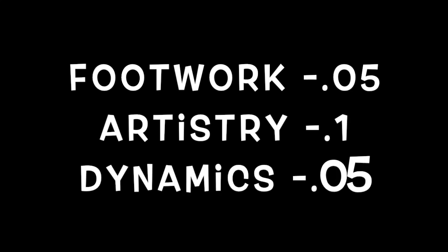There are also a few deductions that she'll get on her routine overall, such as footwork, artistry, and dynamics.